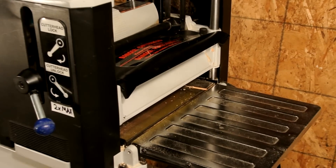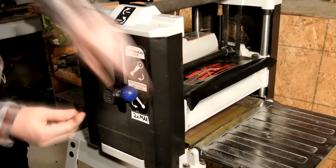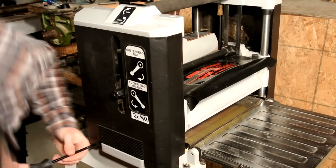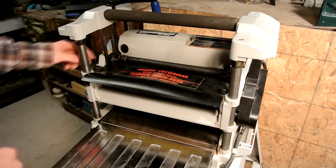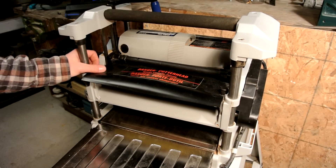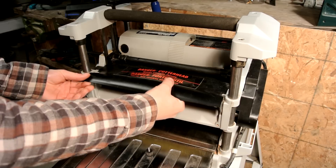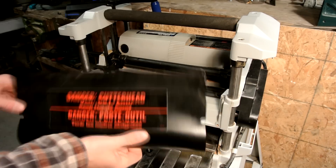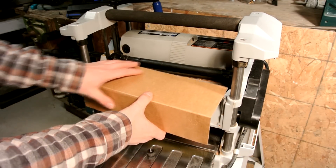As you can see here, that was only three passes and we got quite a mess on our hands. I started by unplugging it, because that's the first thing you should do when you're working on tools, and then I went ahead and started removing the sides just so I had more work area. I removed the dust shoot assembly — I believe that's what they call it in the manual — so that's what we're going to call it now.